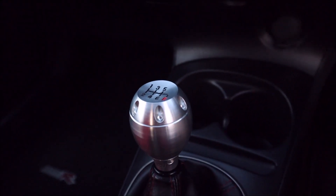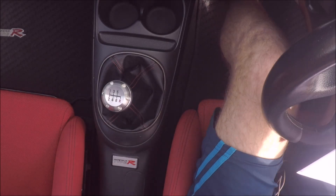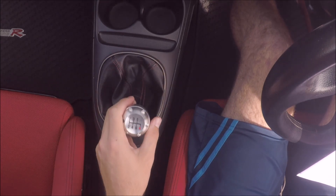This is the transmission lever. It's connected to the transmission and depending on where you put it, it selects a gear. Most cars have five or six gears, so you want to be in first or second when going slowly, third or fourth when driving around town, and fifth or sixth when driving on the motorway.